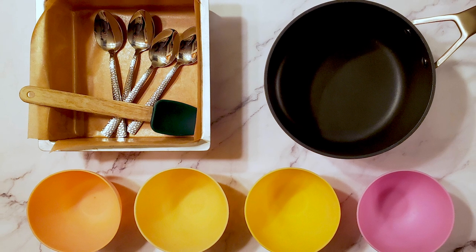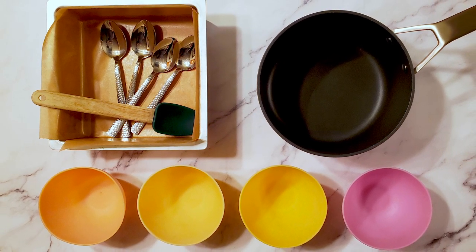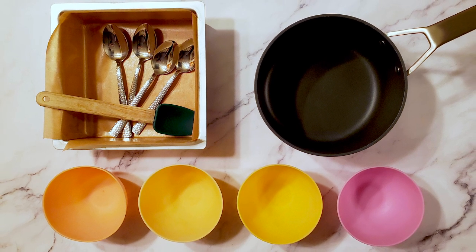I'm also using a lined 8x8 baking pan, a medium saucepan, a spatula, four small bowls, and four spoons. Okay, let's make some candy.